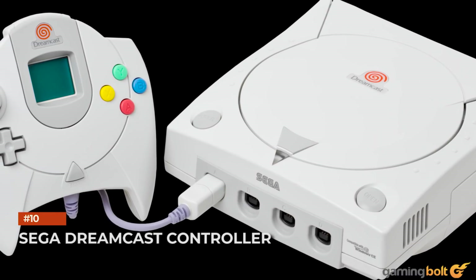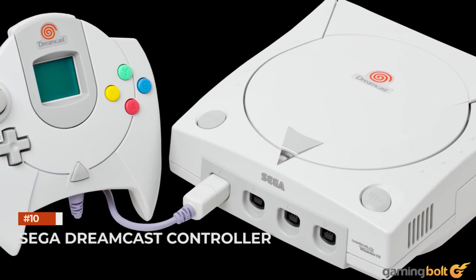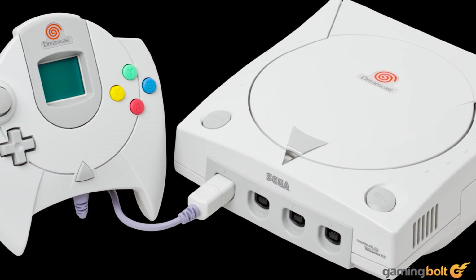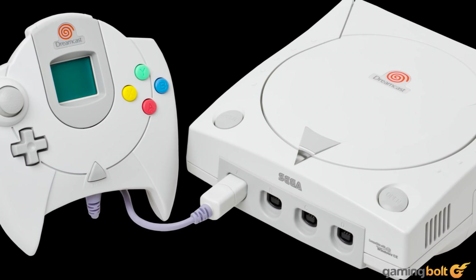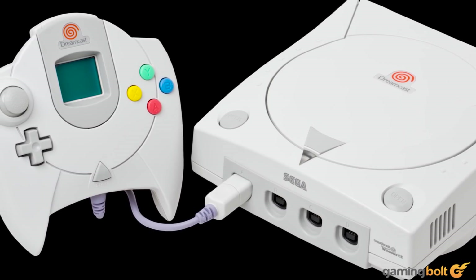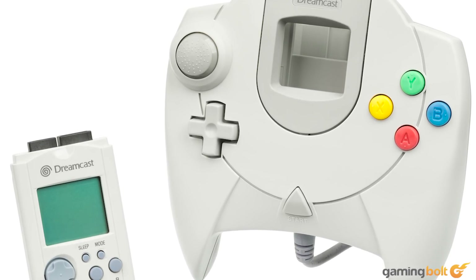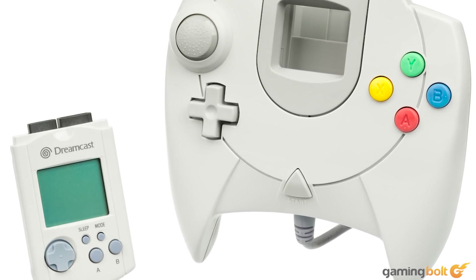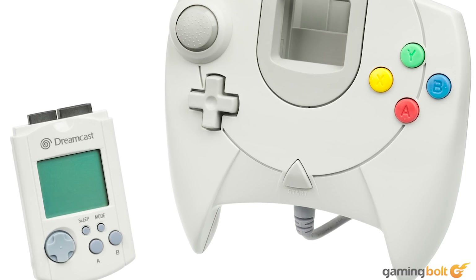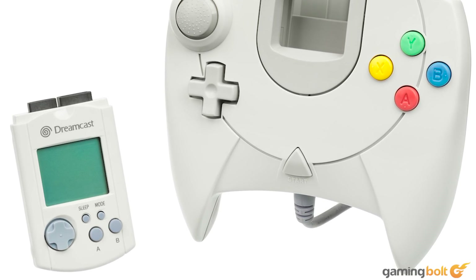SEGA Dreamcast Controller. For as amazing as the Dreamcast's games were, the controller had some issues. First off, it felt unnecessarily bulky, primarily because of its VMU, which was a memory card that also doubled up as its own device, sporting minigames like Sonic Adventure's Chao Adventure, a clock, and even second screen functions. Even without the VMU, the controller's design felt awkward to handle overall.